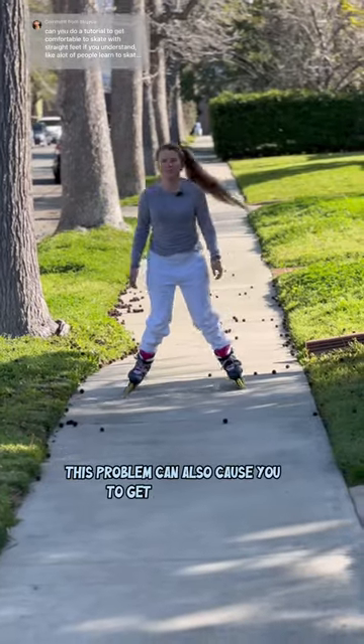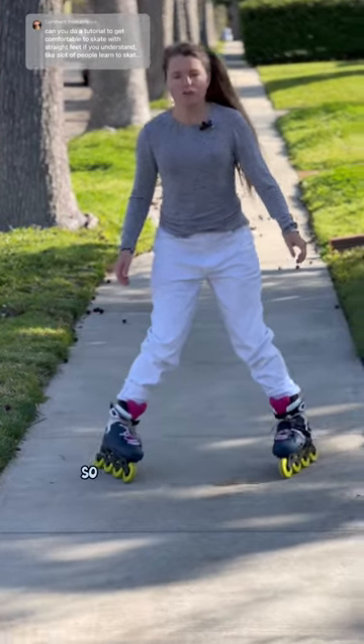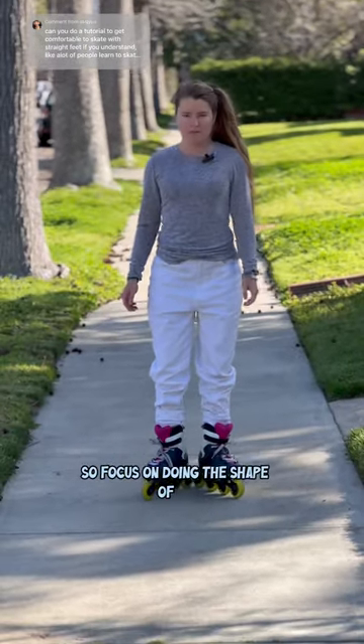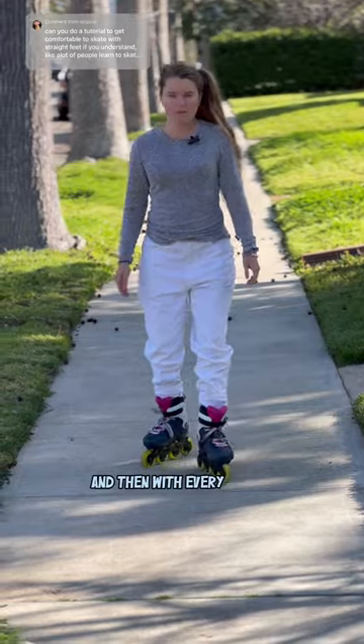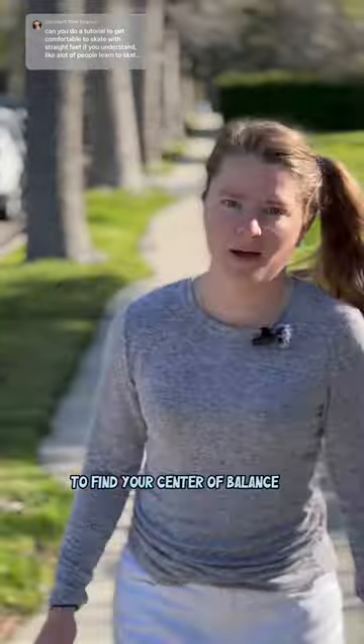This problem can also cause you to get a really wide stance and then kind of end up in the splits. So focus on doing the shape of a V and then with every step bringing your heels together, and you'll find that it's much easier to find your center of balance.